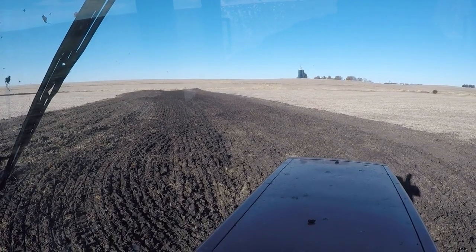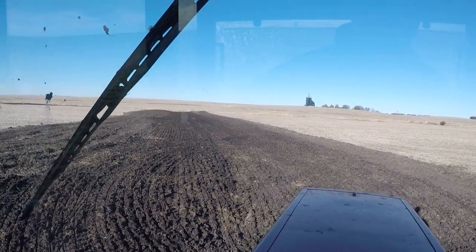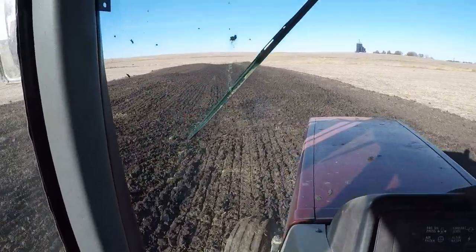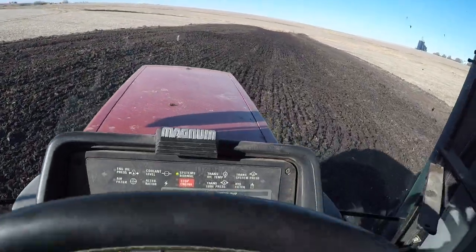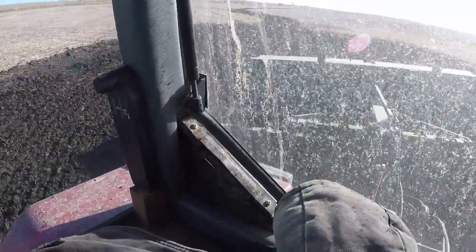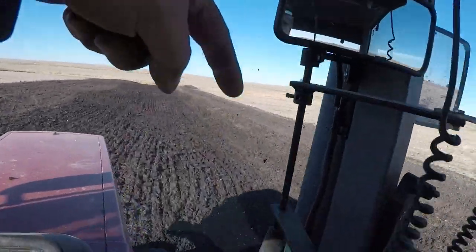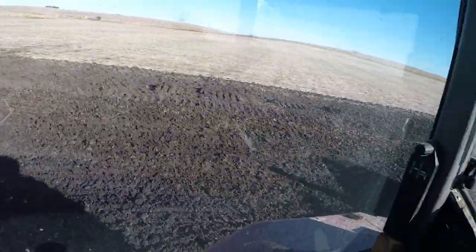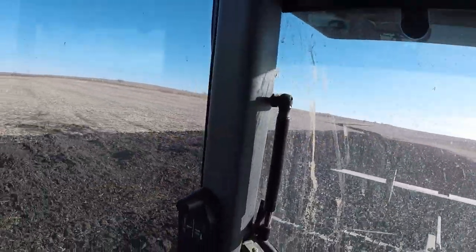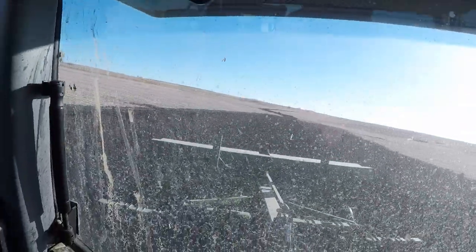I'll try to hold the camera while I seed this one, though it's kind of difficult to do while driving so no guarantees it'll make the final cut. Here you can see one coming around — we're just splitting the middles, trying to hit to the right edge of the drill where the opposite side was on the previous pass. Not an exact science, just trying to get some seed on the ground. We'll probably let this dry out today.